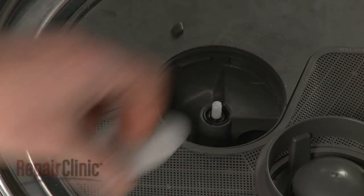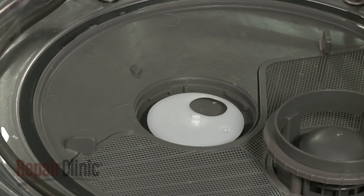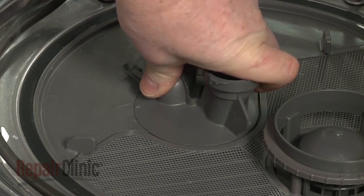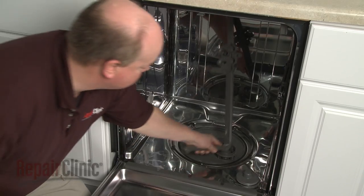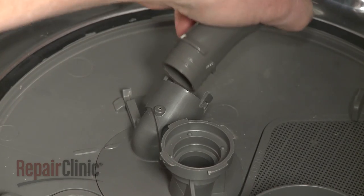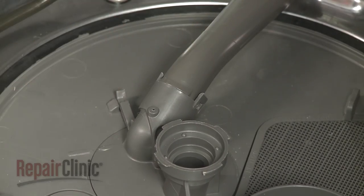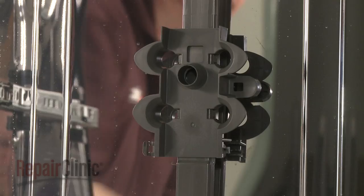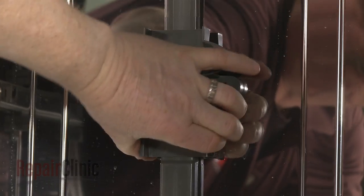Secure the panel by rotating the fasteners clockwise a quarter turn. Now realign the diffuser on the diverter motor actuator shaft. Reinstall the pump cover by aligning it in the sump and rotating it clockwise to lock it into place. Insert the water supply tube into the pump cover. Confirm that the support bracket is in place at the top of the supply tube, then snap the supply tube into the retainers on the rear and top of the tub.